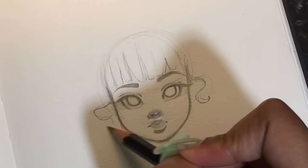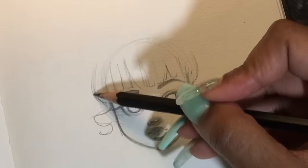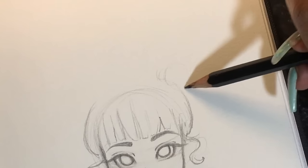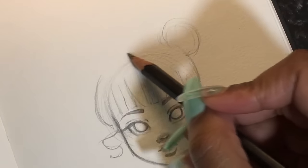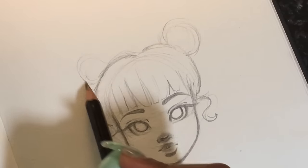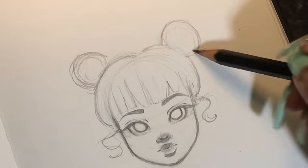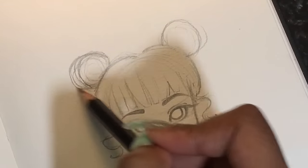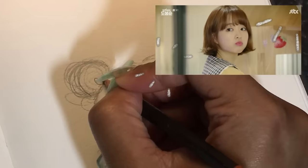Now I'm drawing the hair — I decided to give her cute little bangs and curly cues on the side, and space buns because space buns are super cute. This really brings together that cute dolly look we're going for. Have you guys seen the Korean drama Strong Girl Bong-soon? I think she really looks like the main character — I'll put up a picture so you guys can see, because she has that cute face like that.